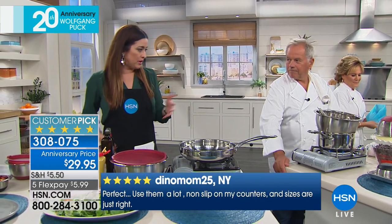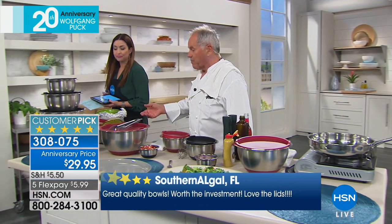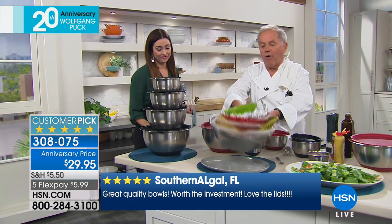You've taken what we need in our kitchen, which is a great bowl set. Everybody needs great bowls. Stainless steel is the most durable, the most hygienic, and everything. We all had bowls like that.